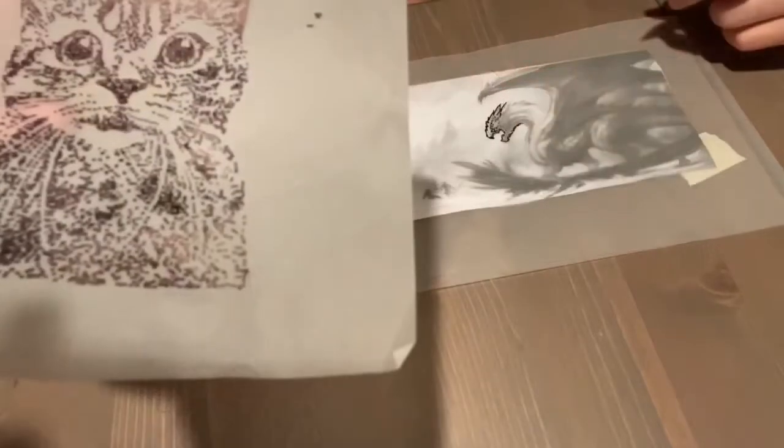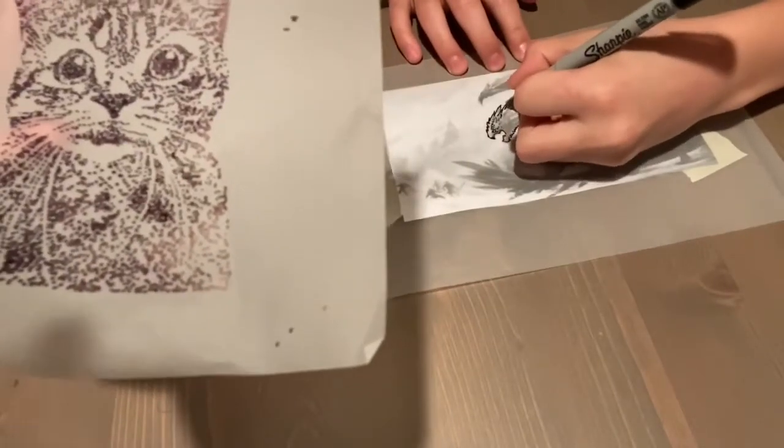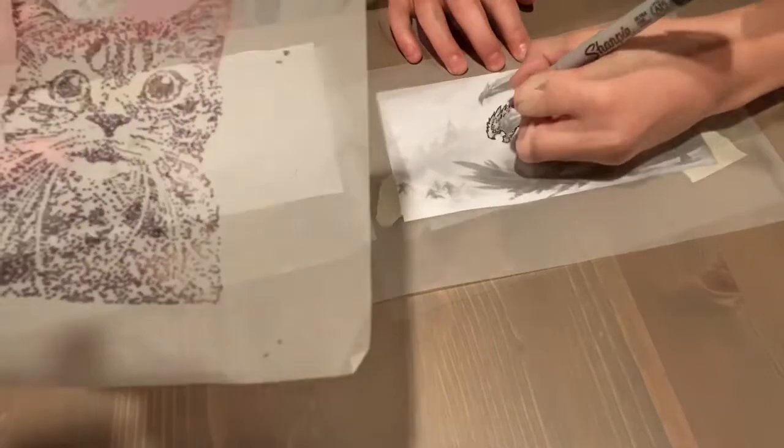For the whiskers, you don't put all the dots right on them. You put the dots around the whiskers so they will be totally white. Here we go.